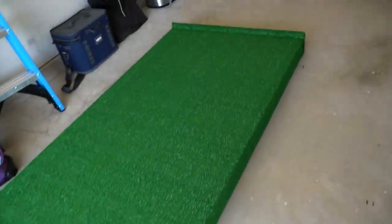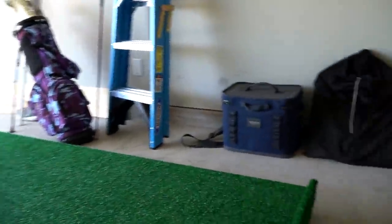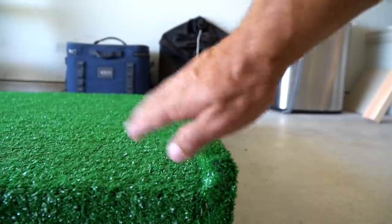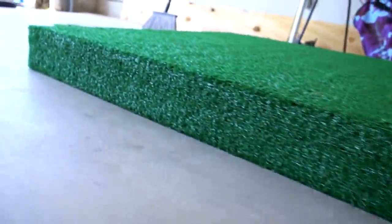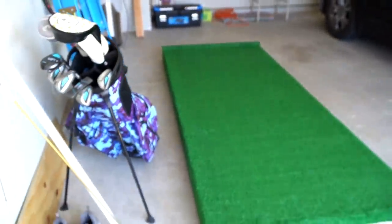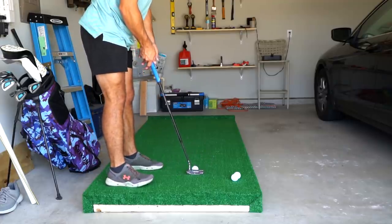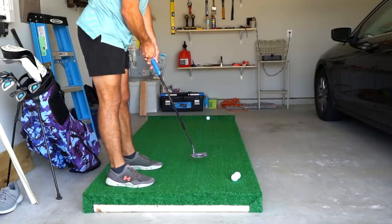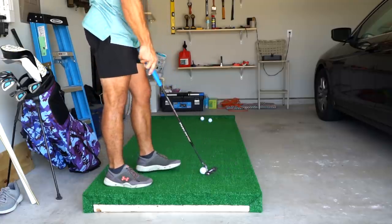We have gone from having some two by fours, some carpet, and some random stuff to now having a putting platform. You can see this little edge on it so the balls can just stop there. I covered it in carpet so it looks really clean. I mean, this turned out absolutely fantastic — folded those corners around. I am so excited for this. It was even better than I had pictured in my mind. I'm pretty proud of myself. This is the first roll on my new putting rig. Rolls nice and true. Wow, this is awesome.